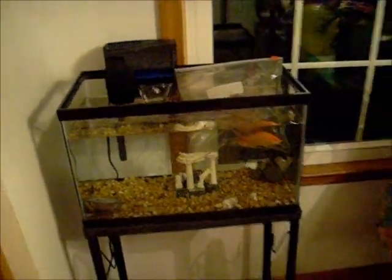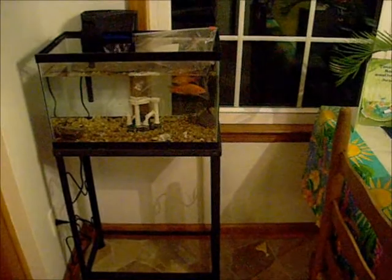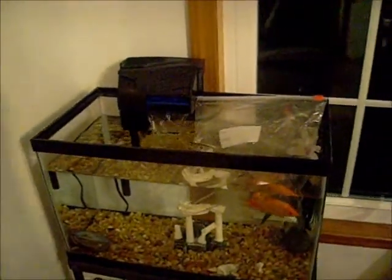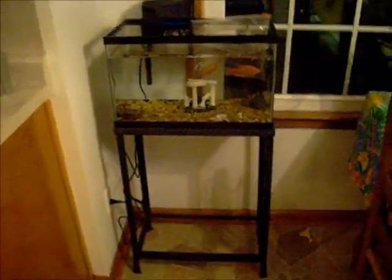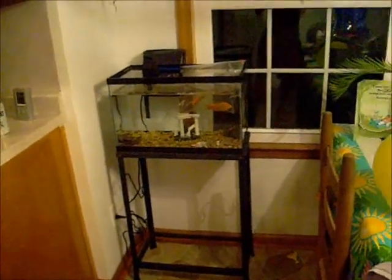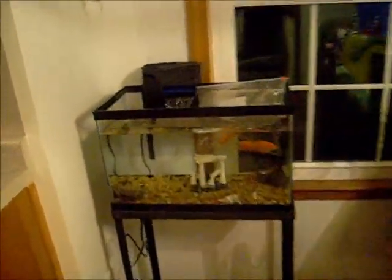Tomorrow when I go out to get my new cory cats for my turtle tank, I'm gonna get some light bulbs for this hood so it'll be lit up. The hood is actually downstairs. But yeah, that's the new goldfish setup in my kitchen. Looks pretty nice — I like it. Thanks guys, we'll see you next time. Bye.